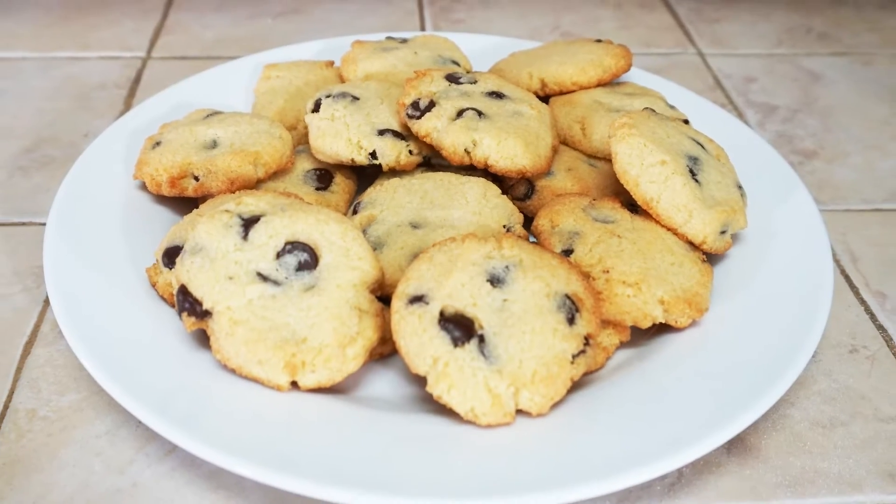Hi, I'm Adam with Let Us Try That and today we're going to be making low carb, keto friendly chocolate chip cookies.